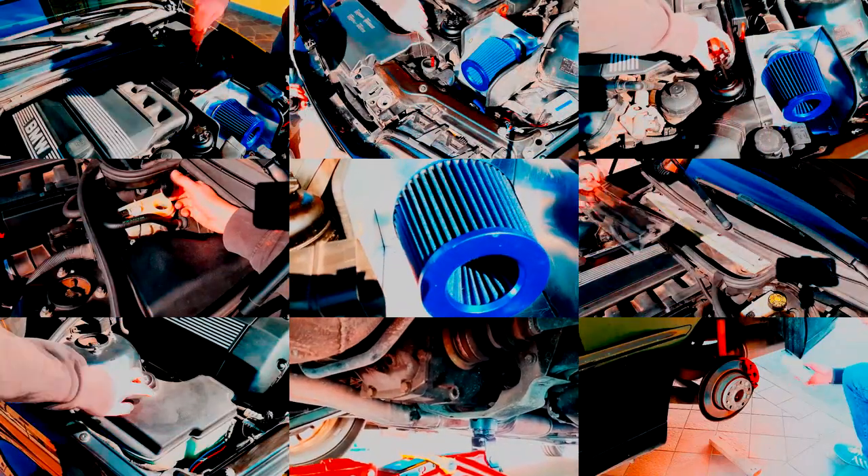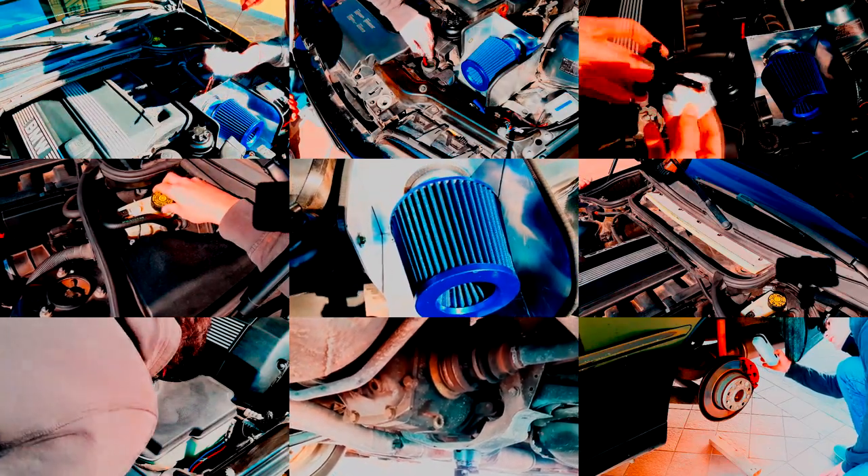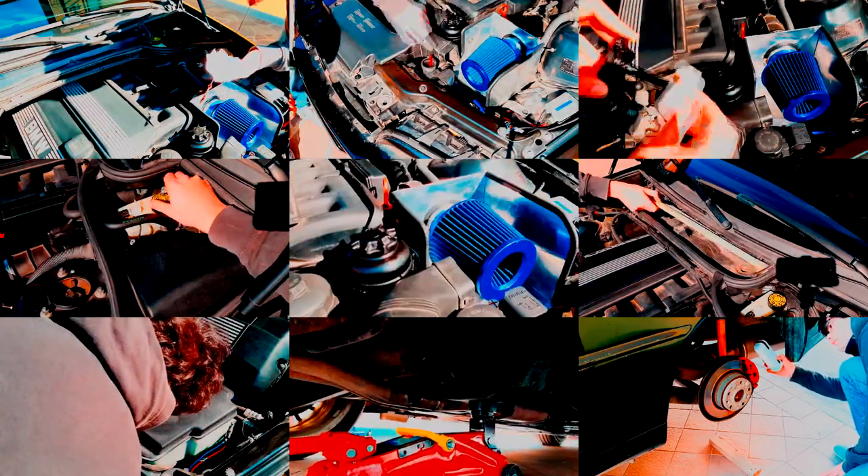Since these are only the major things you can check on your car, I recommend you to find so much more in your own e-manual. Let's move on to the next one.